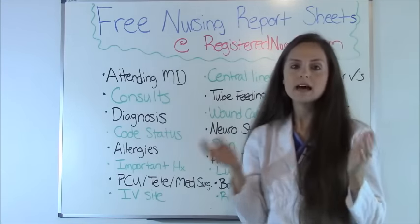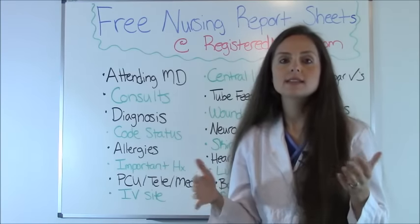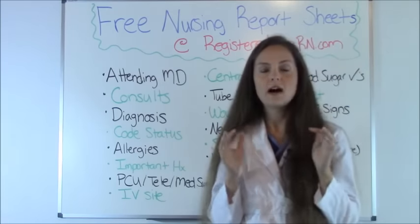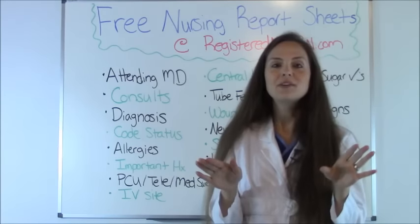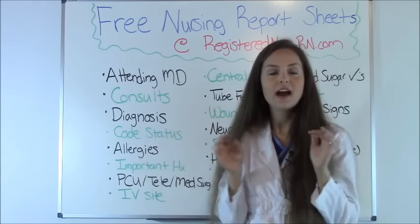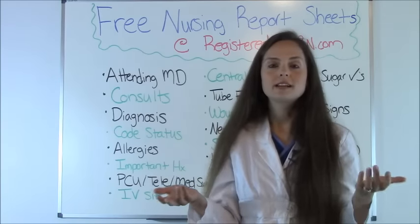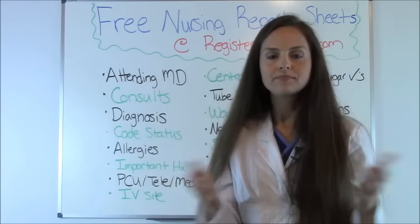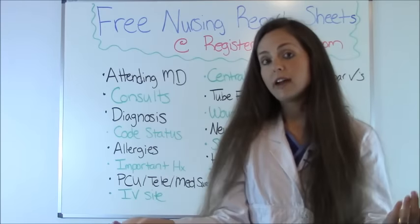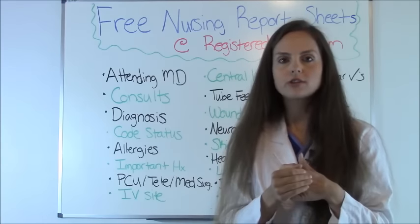Ask about skin: are there any pressure ulcers? Does the patient need to be turned every two hours? How does the skin look? Heart rhythm is another important baseline — I'm a cardiac nurse. Always know the patient's baseline heart rhythm. I've had patients reported to be in sinus rhythm, and when I walk in they're in atrial fibrillation. That's where history comes back — check the chart to see if the patient has a history of AFib, so you know whether to get an EKG.